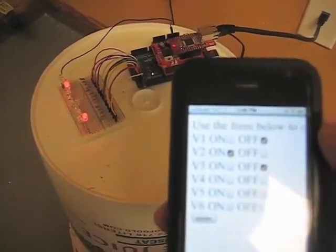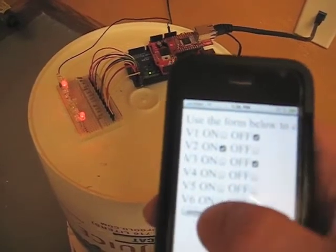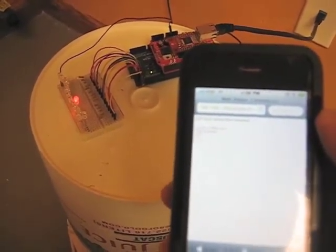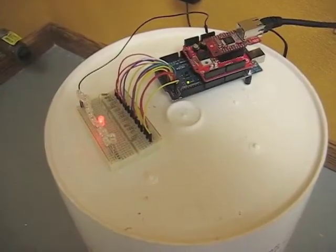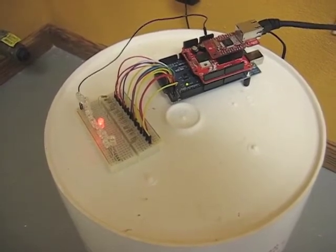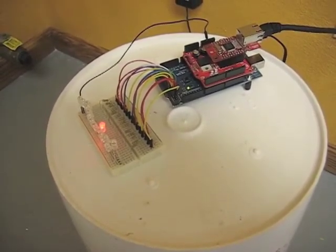We can also turn off any of those LEDs and turn on the center one. All of the requests happen near instantaneous. That wraps things up for now — check back as we'll be releasing more of these short demo videos showing our progress throughout this project.